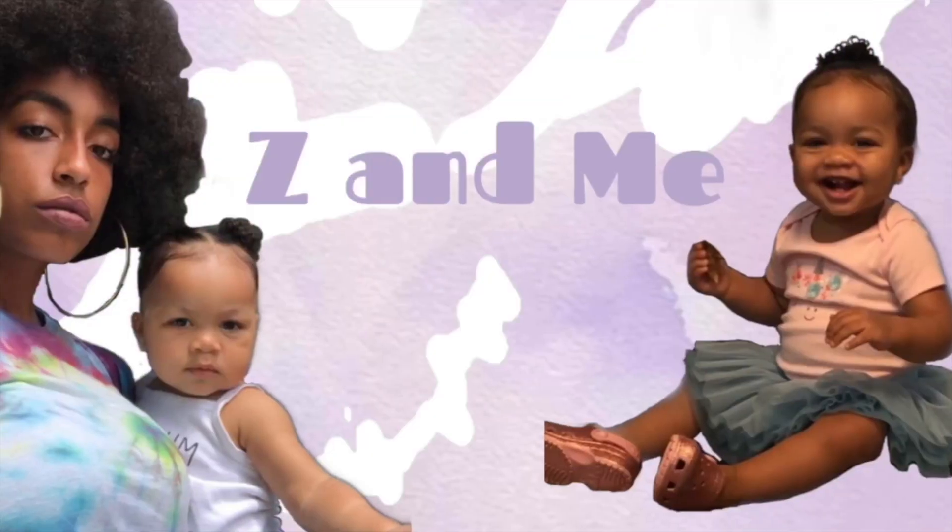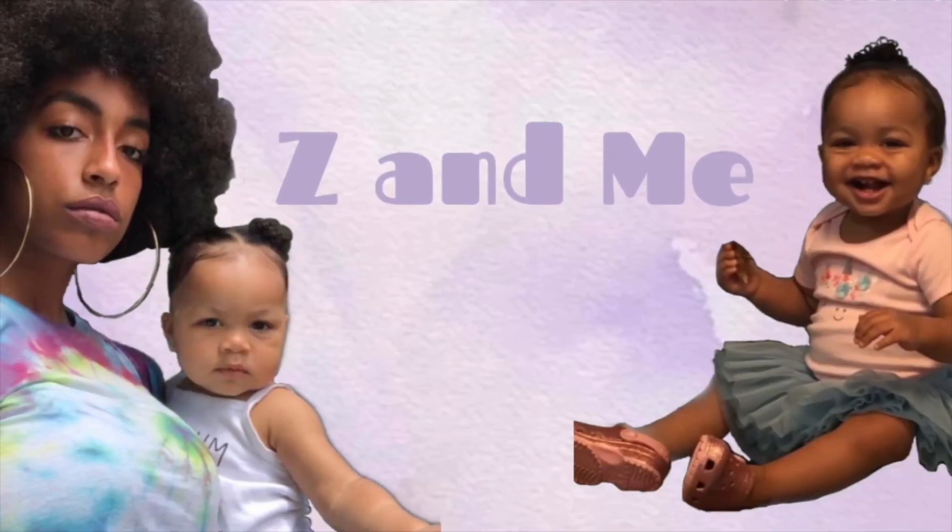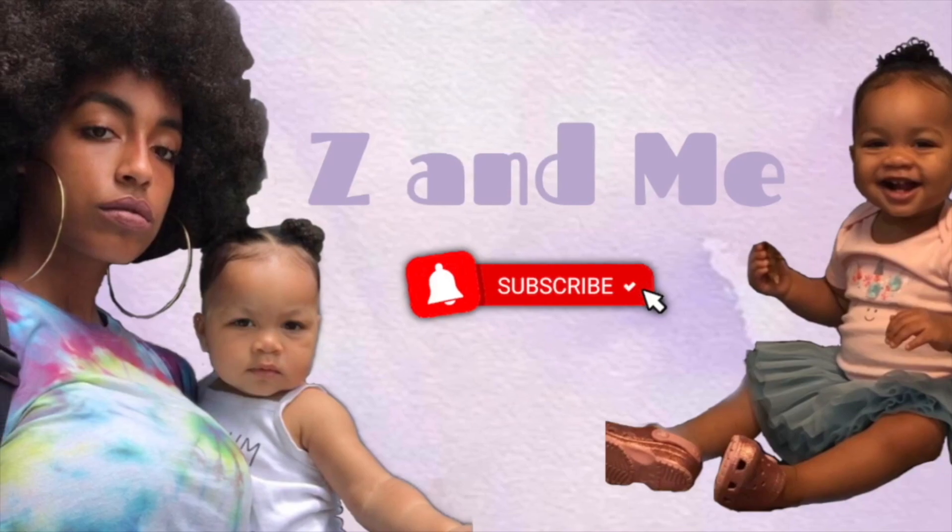As always, thank you so much for tuning in with me today. I am sick, so I'm currently in the process of losing my voice. If you enjoyed this video, please feel free to give it a thumbs up and connect with me in the comments.